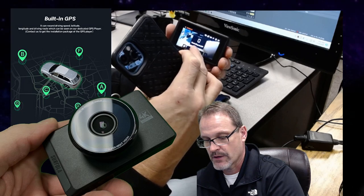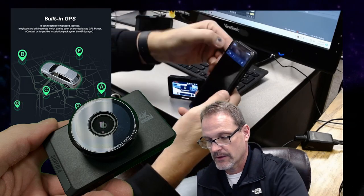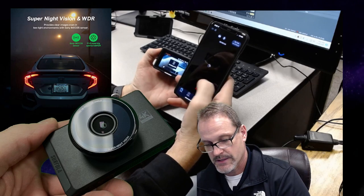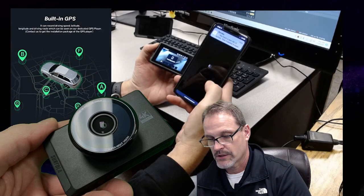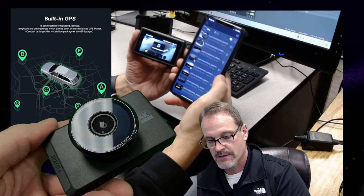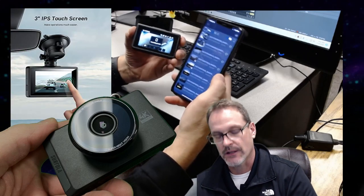You want to stop the recording. If it's controlling me in the app I won't be able to do that. There we go — now we're running it. You want to check your videos. There's the videos I just took today. Pretty nice — I think that's very handy. You just have to get used to it; it's got a learning curve.